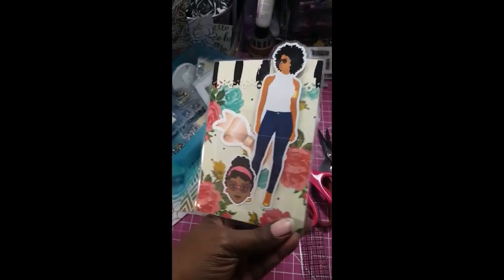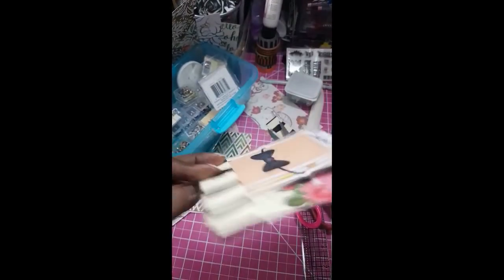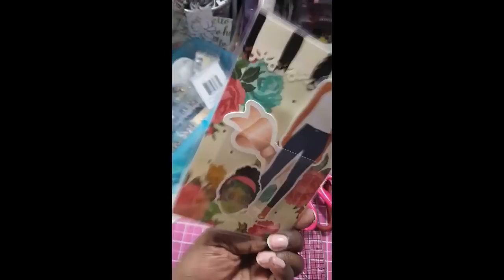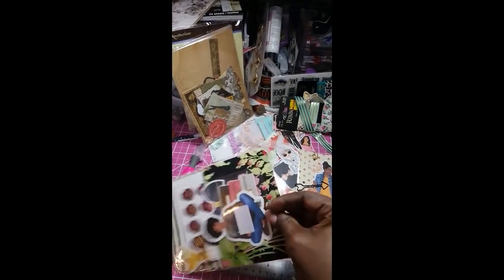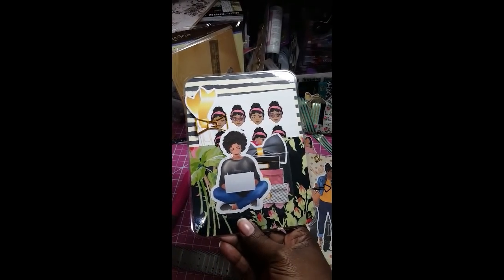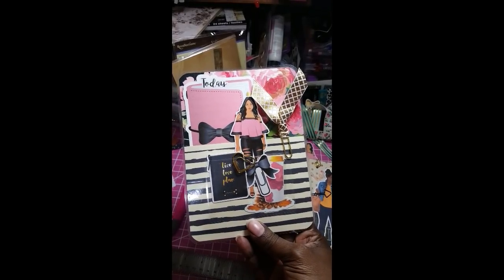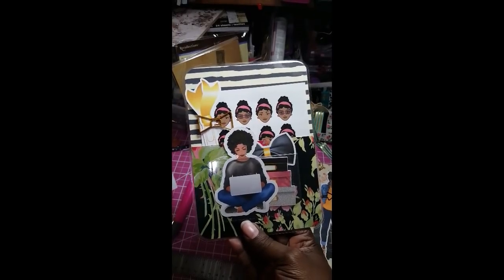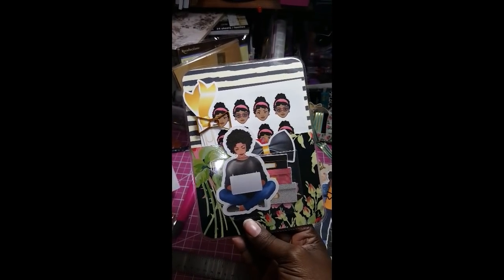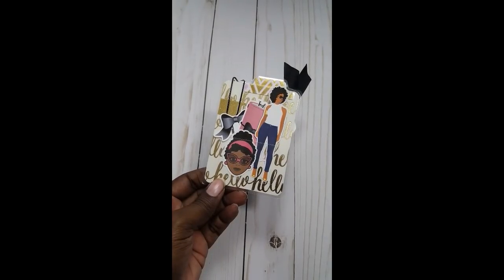Hi, this is Rochelle at Scrap Craftastic. I wanted to pop in today and show a few things that I've been working on. I've really dug in this week and did some crafting, and some of my video projects got put to the side because I was so in the zone of making these. So anyway, let's go ahead and get started.